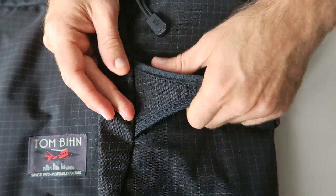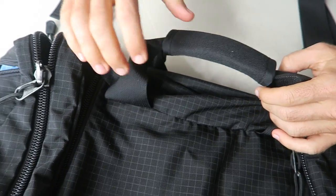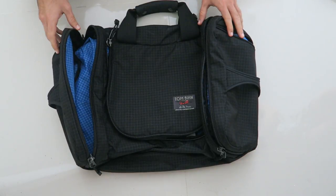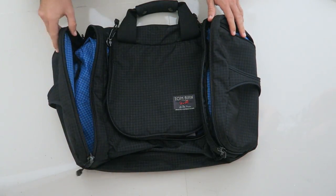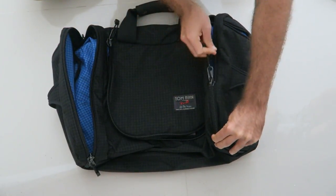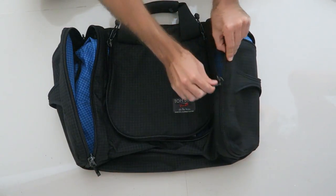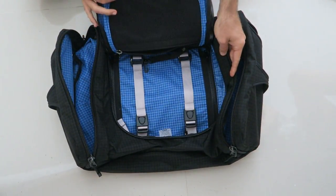There are many grab handles on the outside of the bag — two here — which are great for when I need to grab it on the go or pull it around. There are also some high-quality zippers on the outside that don't get caught when you're zipping anything up. The bag has three main compartments: two on the outside and then one in the middle.